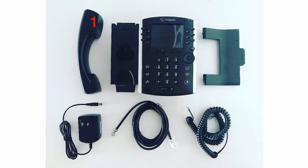First, we have the phone handset. Then we have the body of the phone, the phone stand, the AC power adapter, the ethernet cable, and the phone cord, which is the spiral cord.